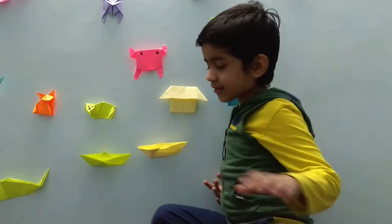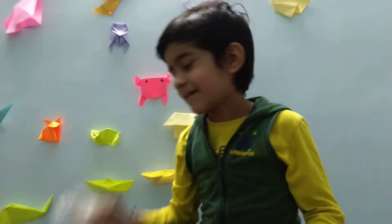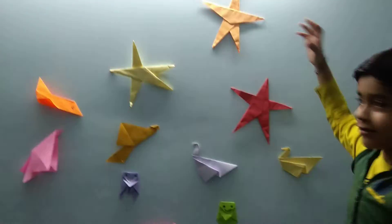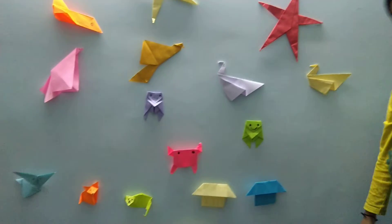Ta-da! The boat is done. Paste it any way you like. If you don't want to paste, don't skip this tape step. So how do you like it?